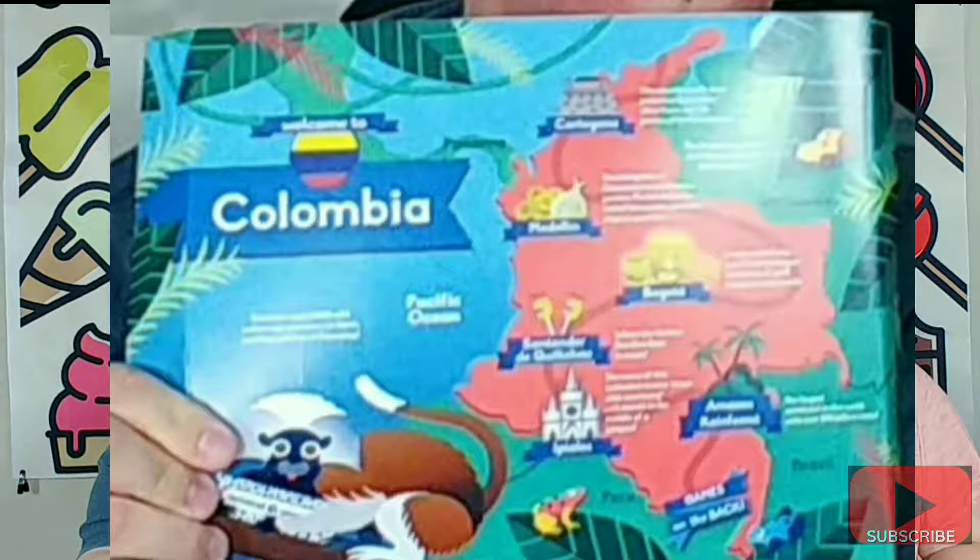We are going to Colombia this month. I'm not going to turn this over because it tells you what's on the back, but this is a fun and games type thing. It tells you some things about the country, like what their animals are, some specific places, and things like that. So we're going to lay that to the side. It also comes with this booklet that tells you what the things are in your box, and as we go along, I will read to you what's in the box.